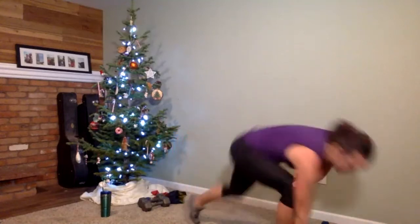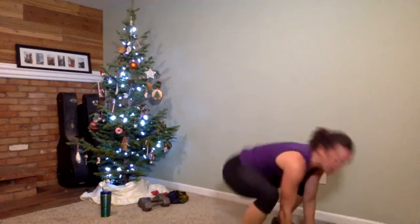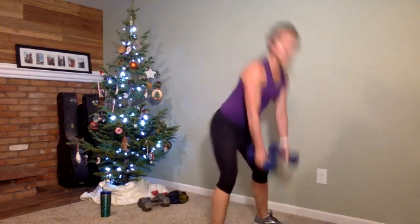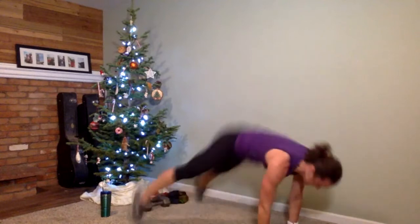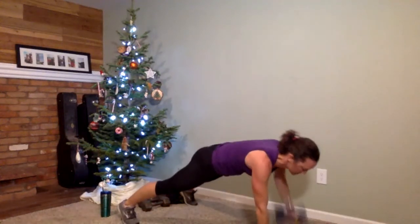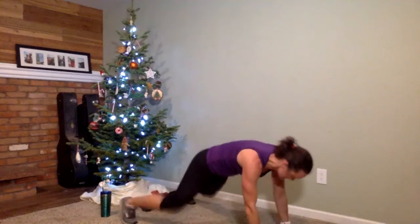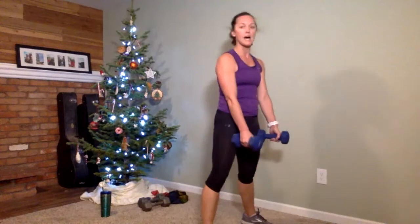Going right back to the squat thrust with rows — we're going to heat it back up. Five seconds until we begin. Get ready with those weights — three, two, one. Squat down, back to a plank, row one on each side, feet in, we stand. You can do this without weight if you'd like. Twenty seconds to go. We're in the final countdown — 10 seconds. Bet we can get two more of these. Finish strong — time is up. Weights come down.